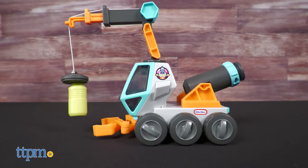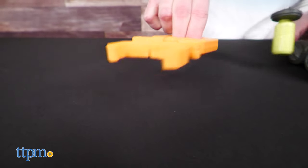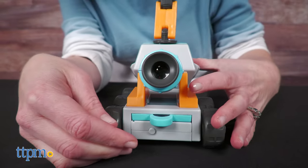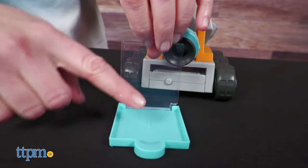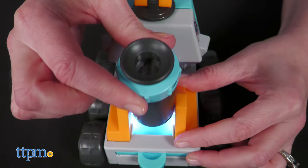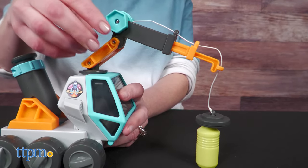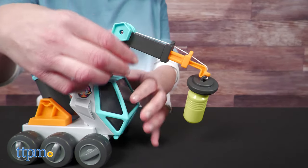The Space Rover is ready for exploration on any terrain. Its front claw can be removed and used as a grabber for kids. There's a microscope on the back of the rover — place a specimen in the lab slide, insert the slide into the rear of the rover, turn on the light and investigate your sample. And the rover's magnetic crane can be used to lift and lower the drum accessory.